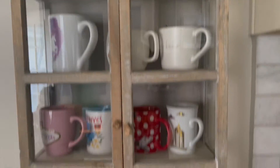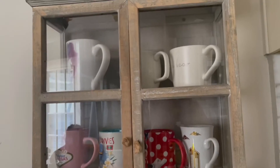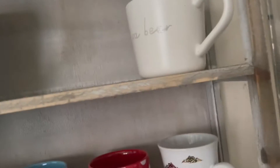Hey guys, today I'm gonna show you my morning routine for the weekend. So I'm gonna make my mom's coffee right now. This thing is where she keeps all her stuff — we got this for Christmas. I think I'll do this one today.